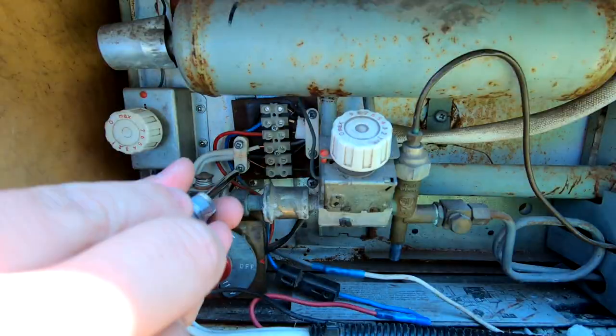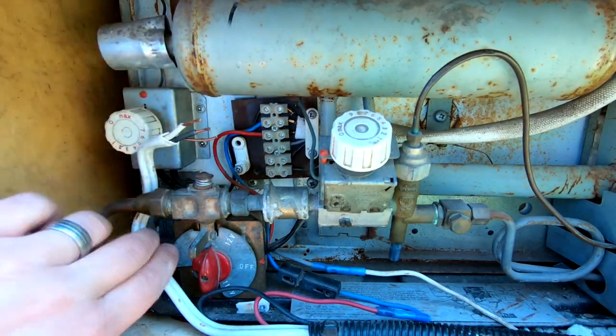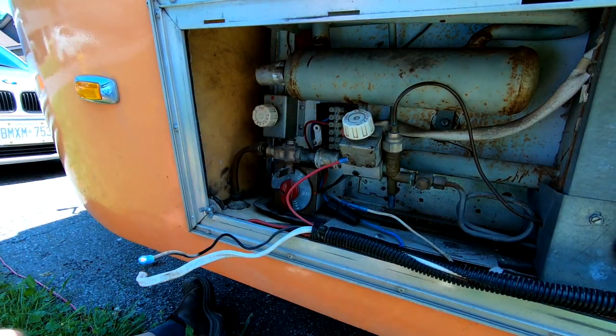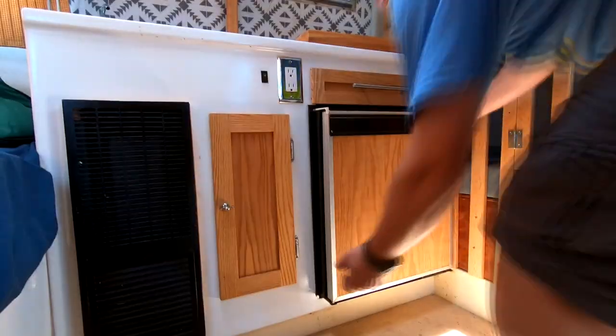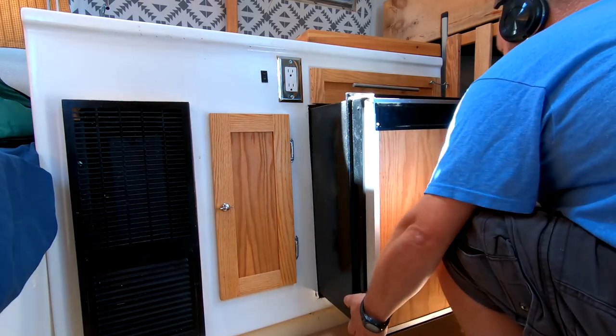To remove the old fridge, I first disconnected all of the electrical and the propane line. After removing the bolts to hold the fridge in place, I was able to slide it out of the cabinet.